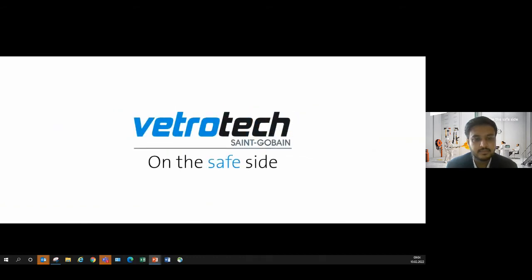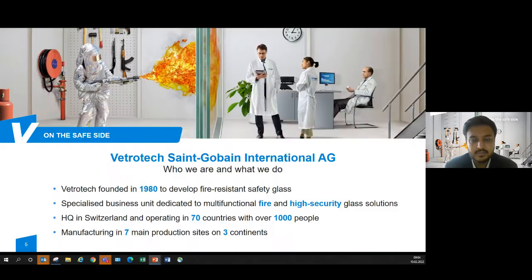VetroTech — on the safe side. We are a part of Saint-Gobain International, and as a brand we were founded in 1980. Since then we have developed a lot of fire resistant and high security glass solutions. Our headquarters is in Switzerland and we operate in more than 70 countries with over 1,000 people. We have seven manufacturing sites spread across three different continents.